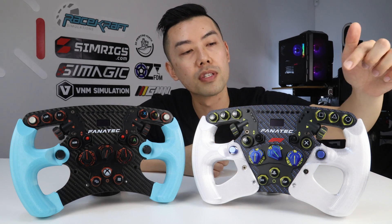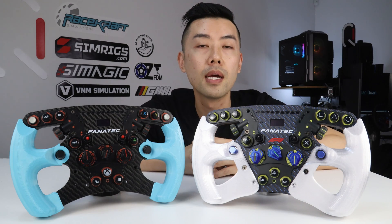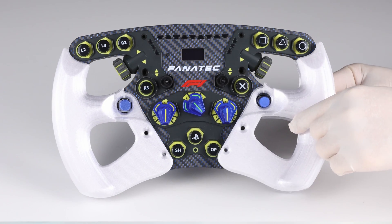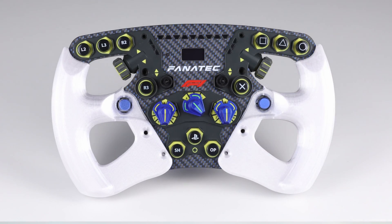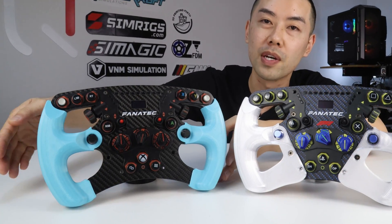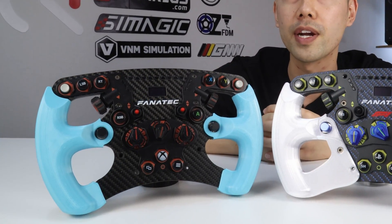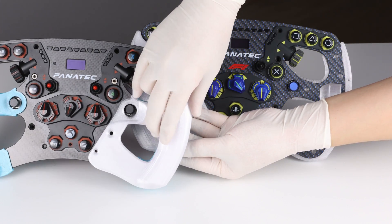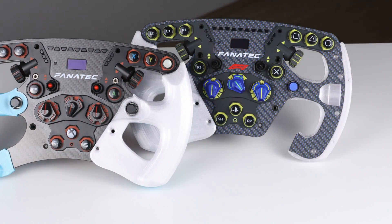I've also designed grips that bolt onto the center hub of the steering wheel, and that allows you to convert an open bottom steering wheel into a closed bottom, which hugely improves the stiffness. The factory closed bottom steering wheels are actually quite stiff already, but I've designed my grips to be fully compatible with both closed and open bottom wheels, so you can use any of my grips on any of these steering wheels.